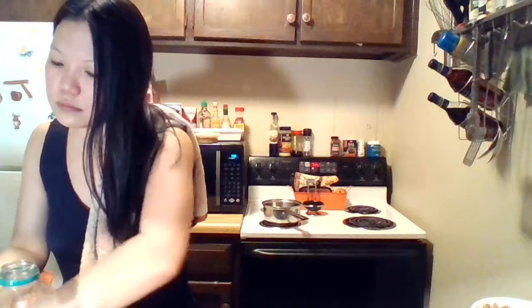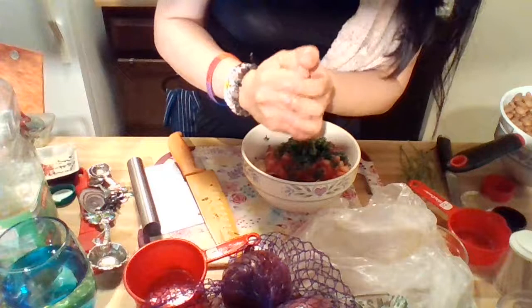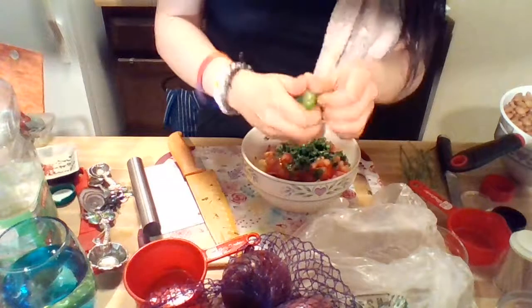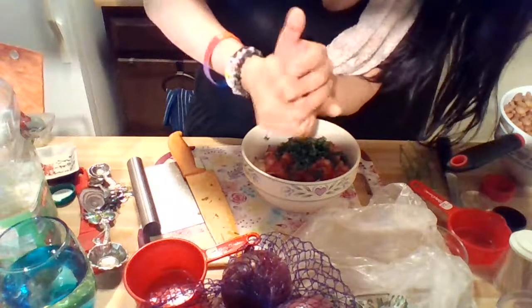A little lime juice. I lost my lime — oh, there it is. I try to cup it with my hands while squeezing so I don't get any seeds in the salsa, since I don't have one of those fancy juicers. I've definitely squirted myself many times trying to do this — character building experiences, right?